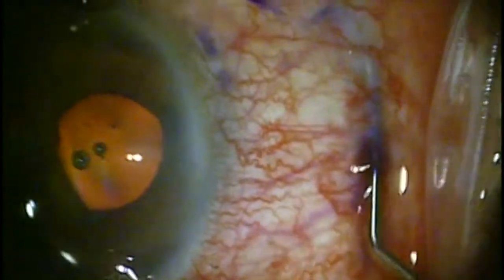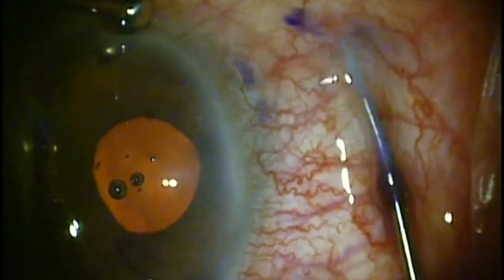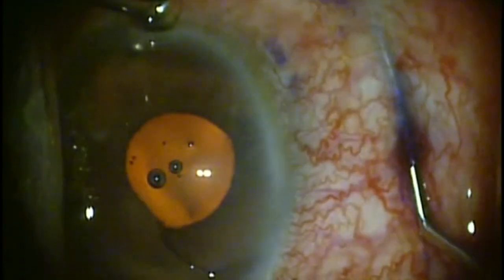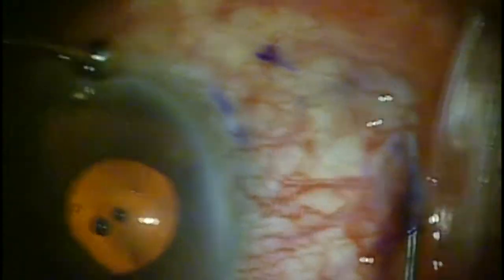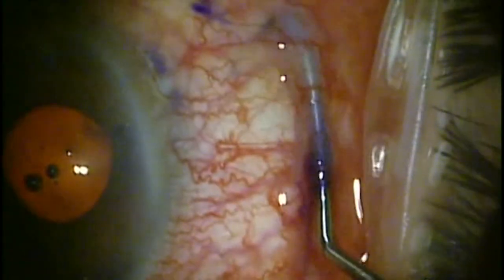The dimensions of the Zen Gel are 6 millimeters in total length. According to the manufacturer, ideal placement is 2 millimeters in the subconjunctival space, 3 millimeters in the sclera, and 1 millimeter into the anterior chamber.